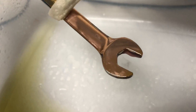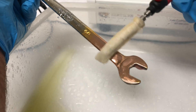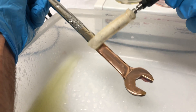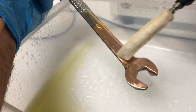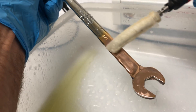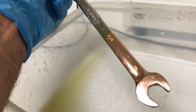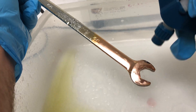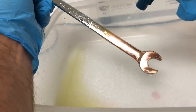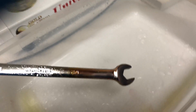Rose gold is pretty popular right now, especially with show cars, because it's a new thing. Previously you really couldn't do rose gold brush plating, and in fact this is the only rose gold brush plating solution we're aware of that actually works and delivers good results.